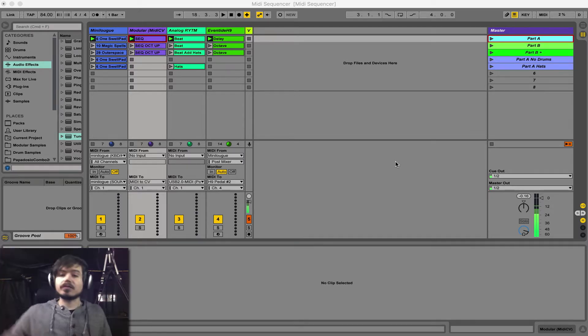These are all external devices. I'm using Ableton to sequence them. I'm going to do a performance now and show you what's possible, in the hopes that you'll get inspired and want to do this kind of thing yourself on stage.